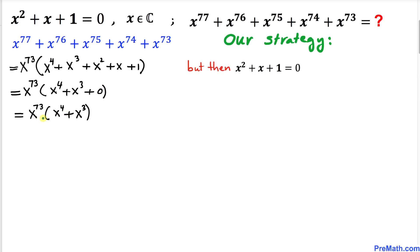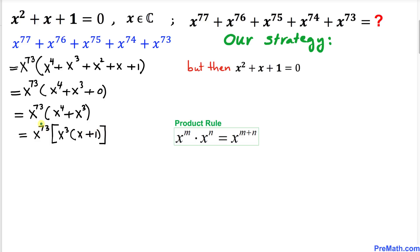Inside the parentheses we factor out x³, giving x⁷³ · x³(x + 1). Multiplying x⁷³ and x³ using the product rule gives x⁷⁶(x + 1). Now from the given equation x² + x + 1 = 0, we move x² to the right-hand side, so x + 1 = −x². This gives us x⁷⁶ · (−x²) = −x⁷⁸.